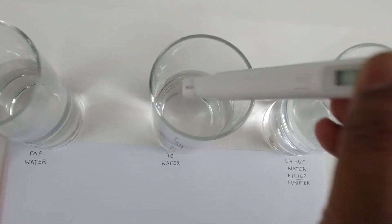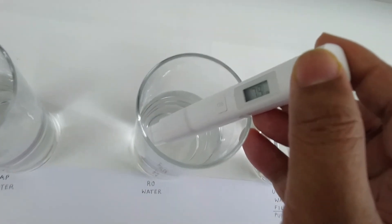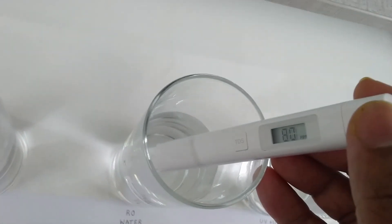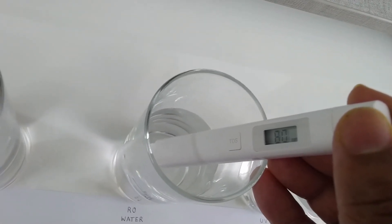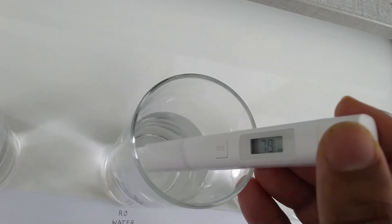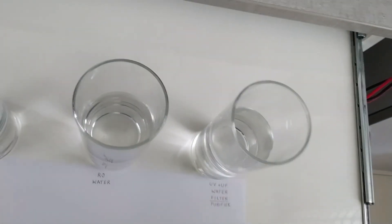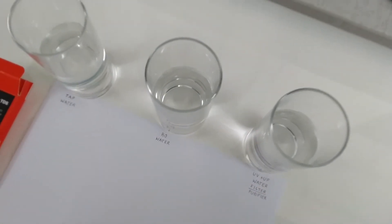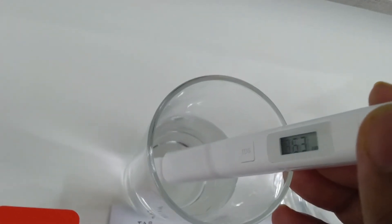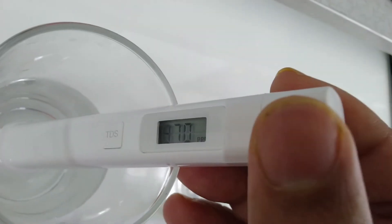Now let's test RO — it's showing 80. And for the tap water, it's showing 870.